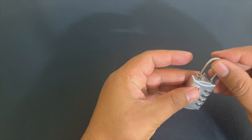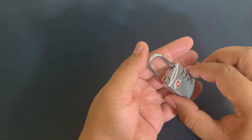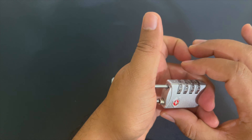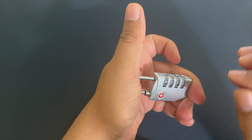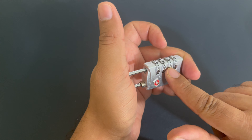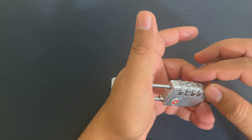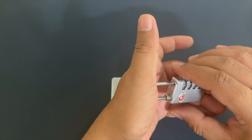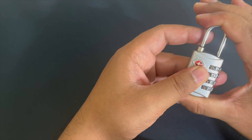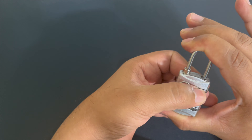First of all, keep it in the same position as when it would be locked — like this, in the same position — and push it down. Keep in mind that you just have to find the combination on the first three dials; the fourth would be very easy and you don't need to rotate it much. Just press it with some force and start rotating the first dial.